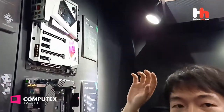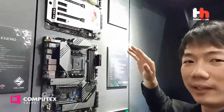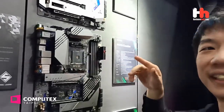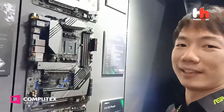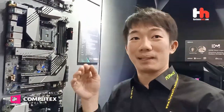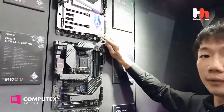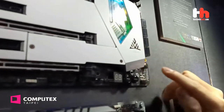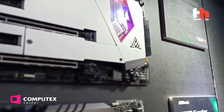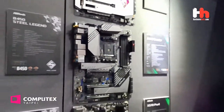This is the premium motherboard, and the price is premium as well — it's $999 USD. I think that is the most expensive motherboard. And this is a limited edition — we only have 999 pieces. This is number two. So audience, maybe you can pick your number.